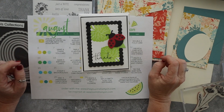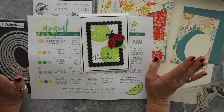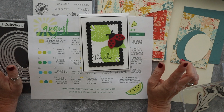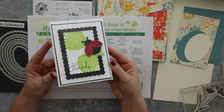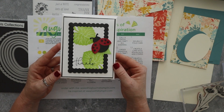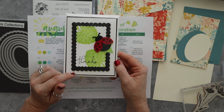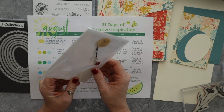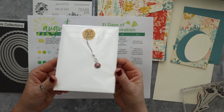Hi friends, this is Wendy with Love and Stampin'. I am so happy that you're here with me today. We're going to make a really fun card and I have an extra sample to show you. But first I want to show you this cute card — this is my August thank you card. If you place an order with me for Stampin' Up in the month of August, I will send you one of these cards for free and this sweet little ladybug charm.